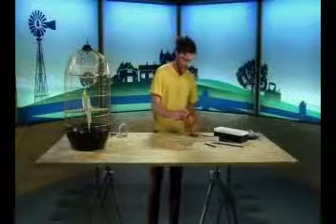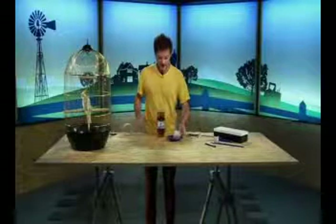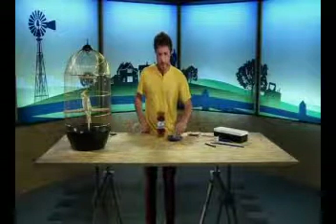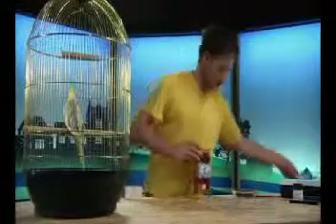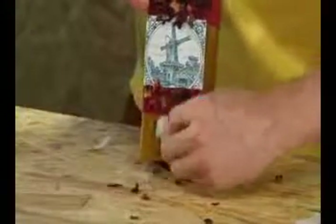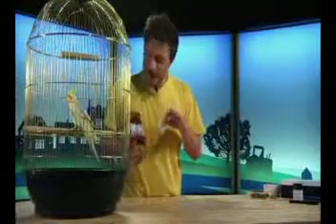Now we are almost ready. So what I am going to do now is put my tea bags into my tea box. So all I do is take my tea bags. Can you say tea bag, Marley? Tea bag. Good, tea bag. So I just take my tea bags and I drop them inside like this. And I put my lid on like this. All I do is pull one tea bag through the front like this. Now we have finished our tea box.